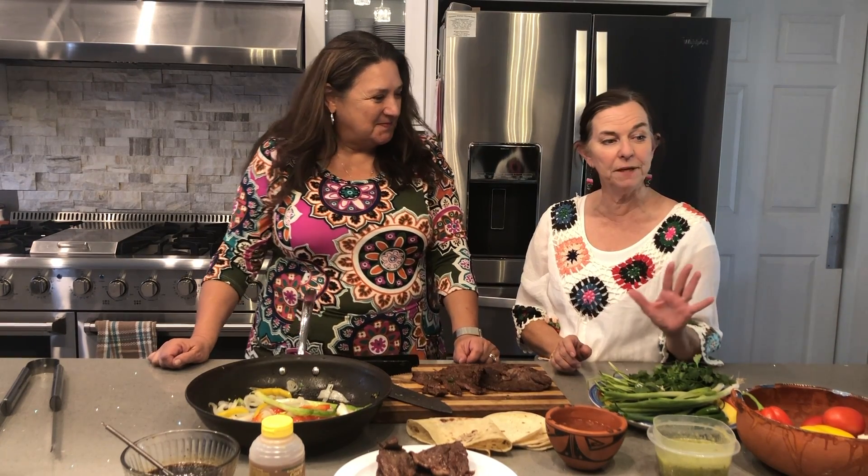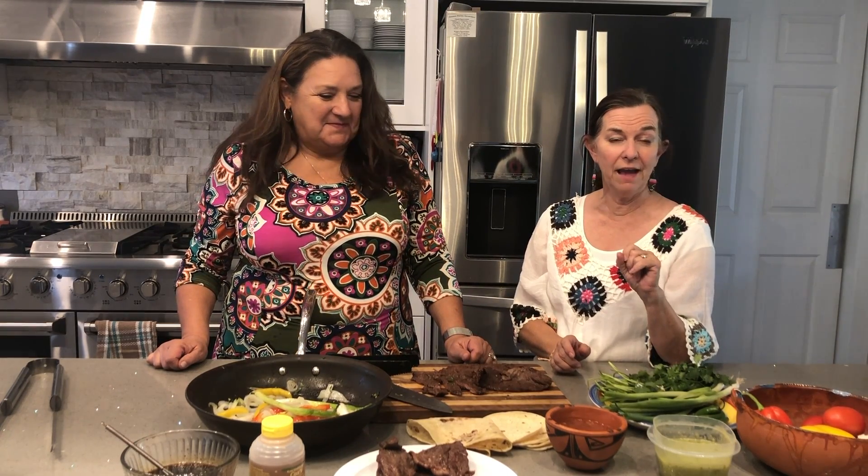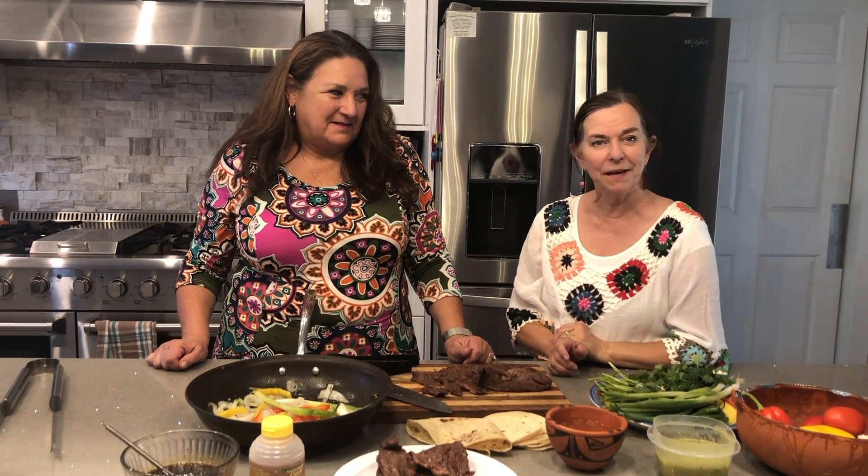Thank you very much! Thanks for watching. If you'd like more recipes, please subscribe and like below, comment, and share with other people. Check me out on Pinterest — I put the recipe below and also on Pinterest, Instagram, Facebook, and Twitter.